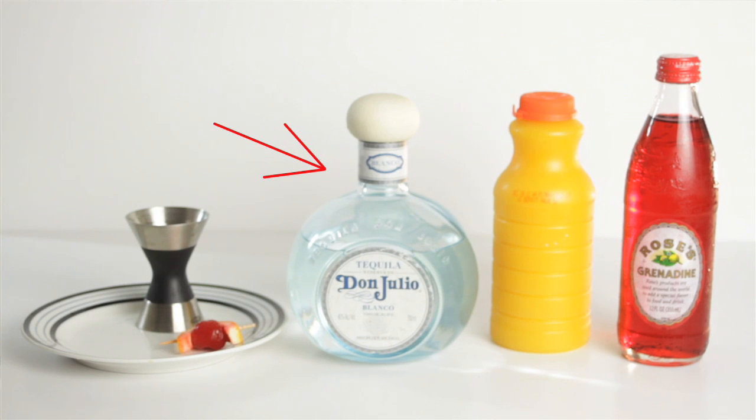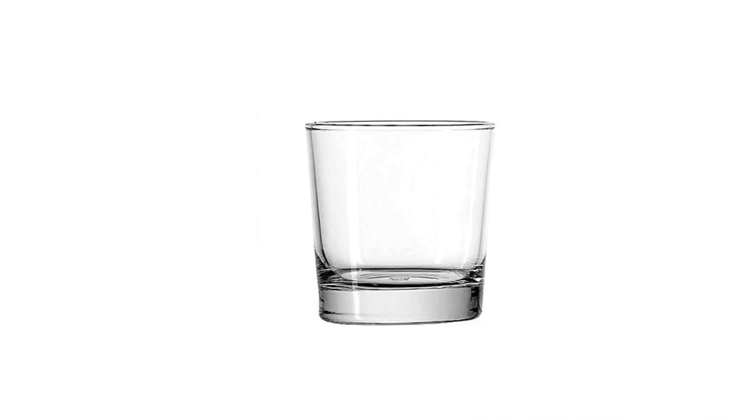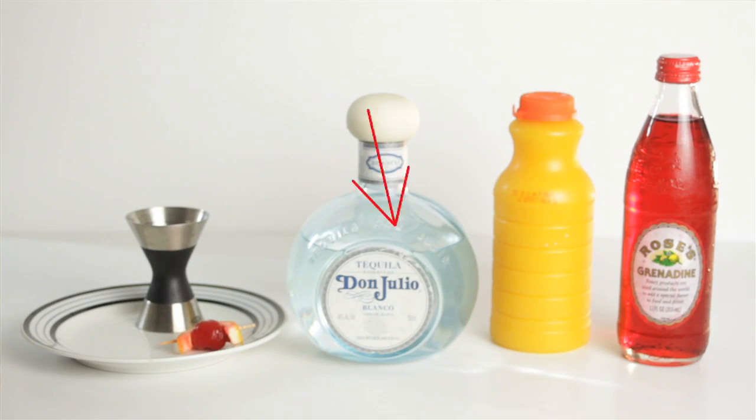Now for this beverage, what you will need is white or blanco tequila, orange juice, grenadine, a Collins glass, and an orange and cherry garnish.